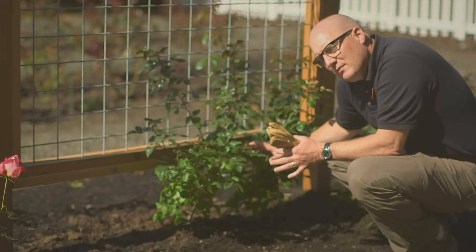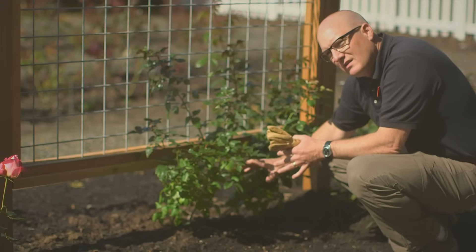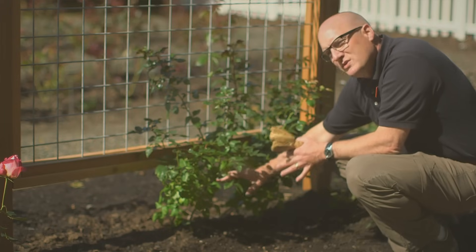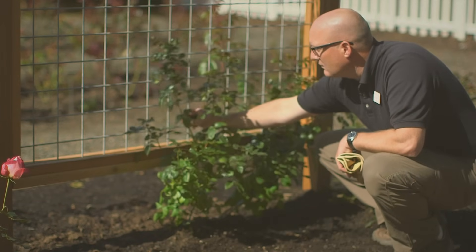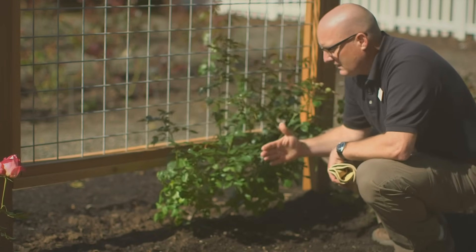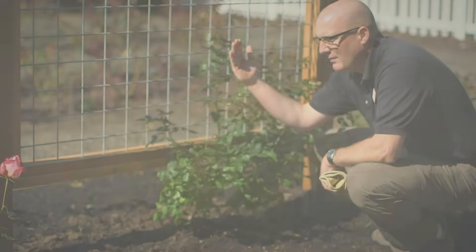It might seem self-evident, but you want to make sure you plant your rose really close to the trellis — almost underneath it. That's going to allow the main canes as they come up to be very close and really easy to tie on, versus being out here and having to train them back. That rose is naturally going to want to grow straight up.